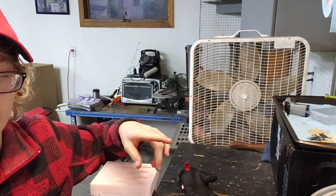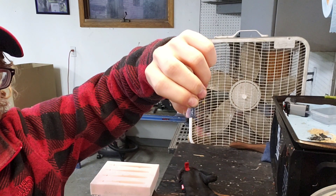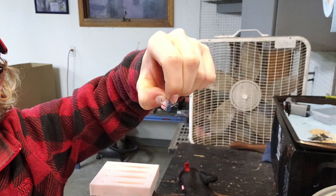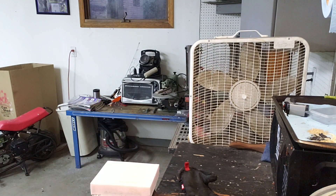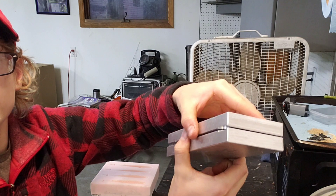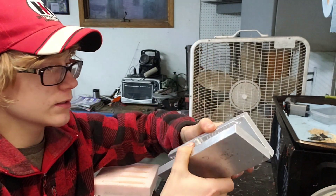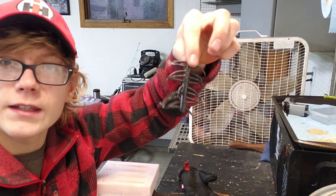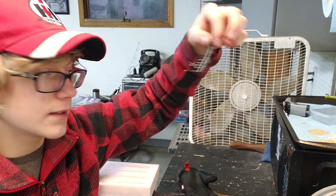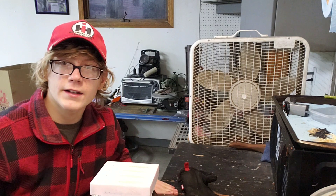Those will be for bigger treble hooks. But I'm going to make ones about this size or even smaller for the small ice fishing treble hooks. And then just for a bonus, I'm going to be making some ice fishing wax wigglers. I'm going to make some different colors because I need to prepare for ice fishing season.